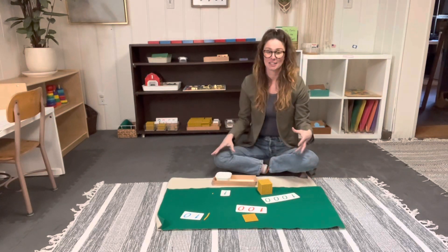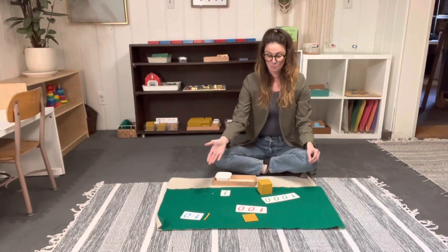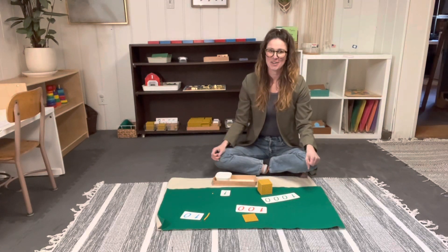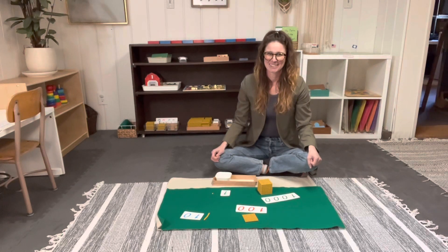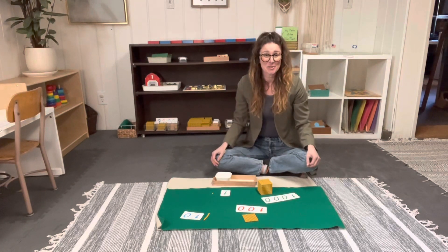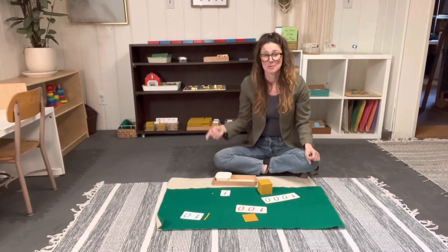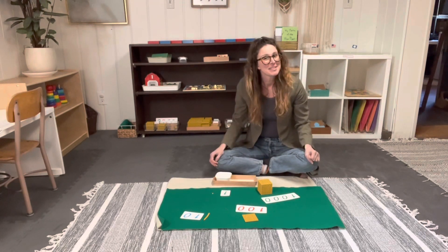Once the child fully understands 1, one ten, one hundred, and one thousand, we can move on to the tray of nines, which is one of my favorite lessons. Thanks so much for joining us today — I can't wait to show you more lessons. Please feel free to comment, ask questions, and subscribe below. See you next time!